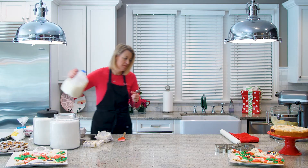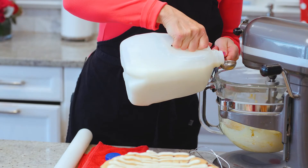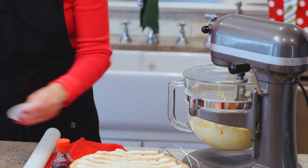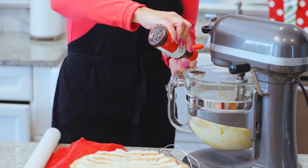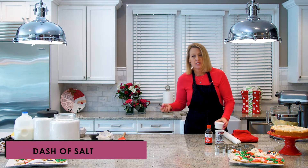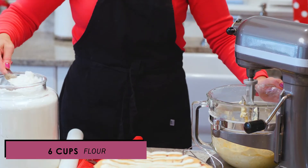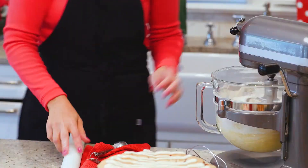I'm adding three tablespoons of milk — nothing special, I use fat-free. Then some baking powder and vanilla: a tablespoon of baking powder and a tablespoon of vanilla. This recipe also calls for a dash of salt — I've never really understood what a dash is, so whenever it says a dash of salt I give it about a quarter teaspoon. Mix that in, then add six cups of flour and get that mixed together.